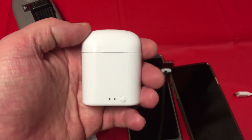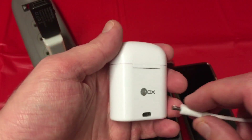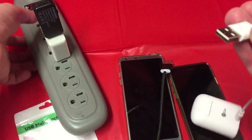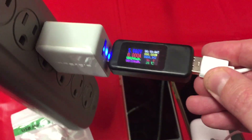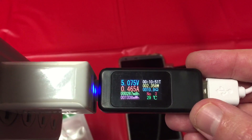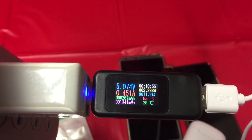Next up, let's try some i7 TWS earbuds. In Canada, we had one of these catch fire recently — actually it doesn't even seem to be the unit, it was the cable. I'm curious exactly how much current comes through here. Not a lot. I don't think that's enough to worry about anyway.